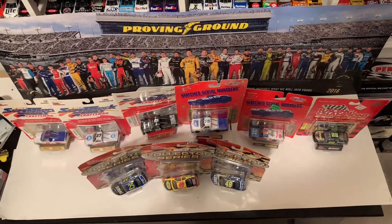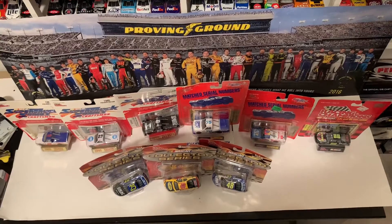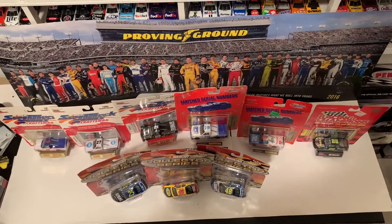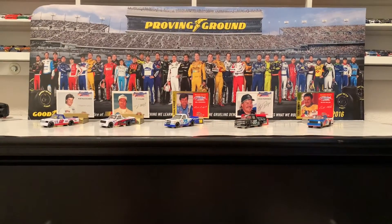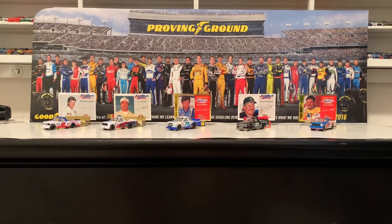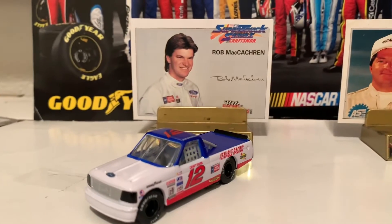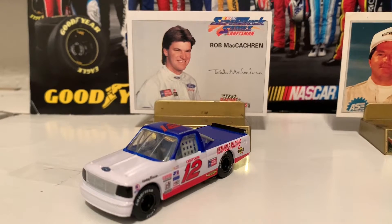And my goodness, this is absolutely awesome. So let's take these diecasts out of the packages and get these diecasts reviewed for review number 38 of 2021. Here is the 1995 Truck Series diecast lineup. We're going to do the five Truck Series drivers first, starting off to the left, which is the 1995 Rob McCatron, number 12, Venable Racing Ford F-150.